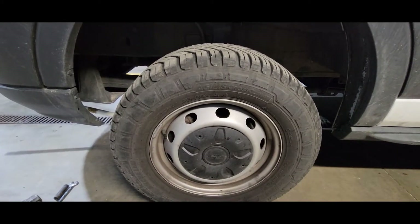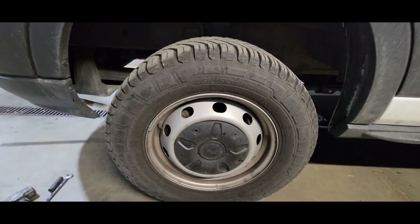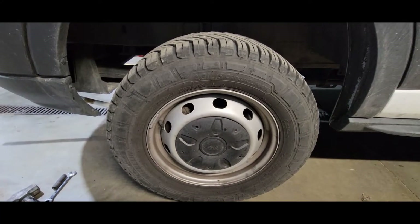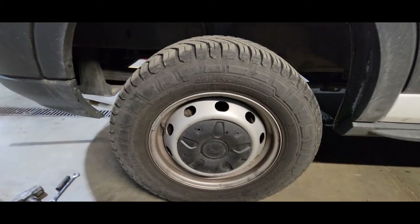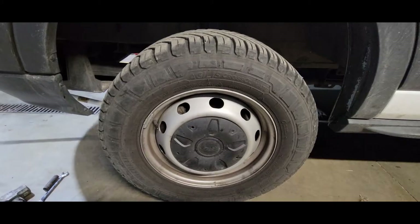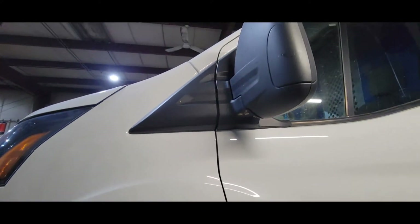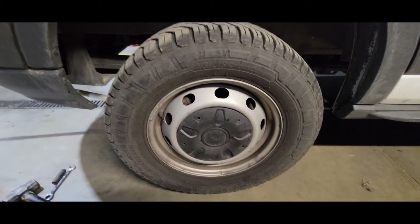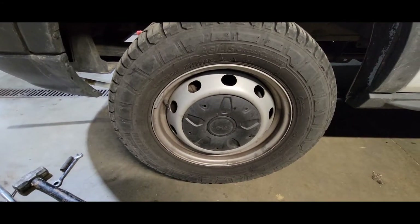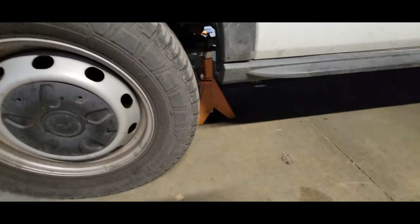I wanted to make a quick video on changing pads, rotors, and hub assemblies on a 2015 to current model year 2023 Ford Transit 150, 250, and 350s. I was doing this job, had a bad hub on the passenger side, got into it and figured out this was kind of an oddball, so I figured I'd make a quick video to help you guys. First things first, jack it up and support it.